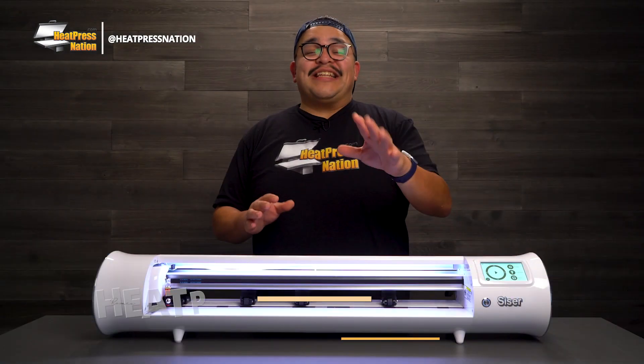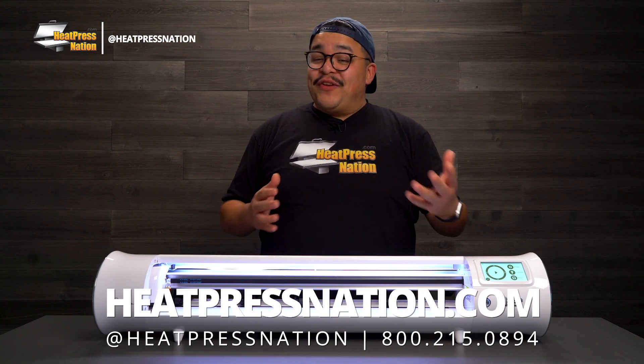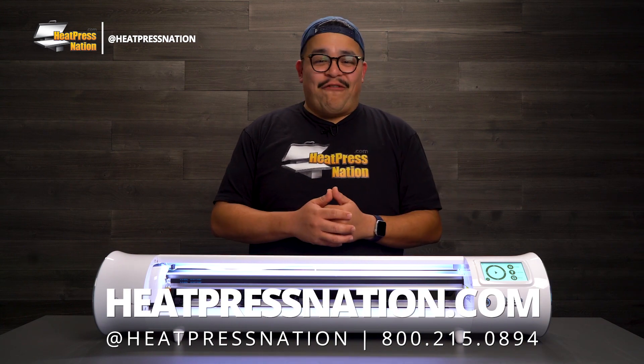For more information, visit heatpressnation.com or give us a call at 800-215-0894.